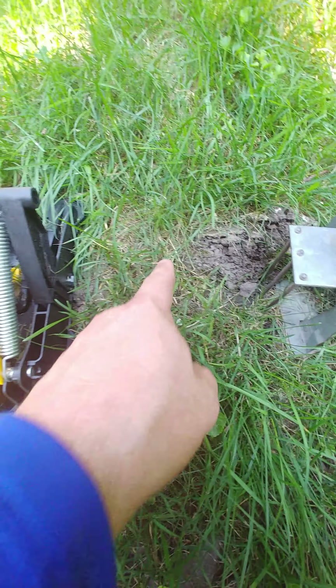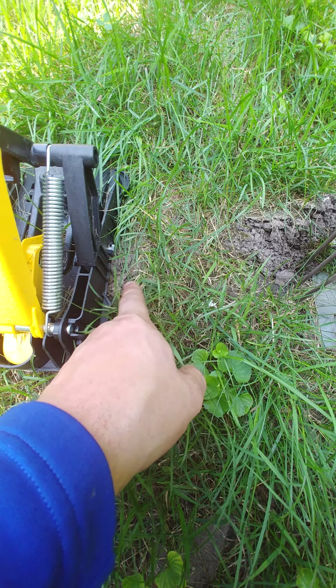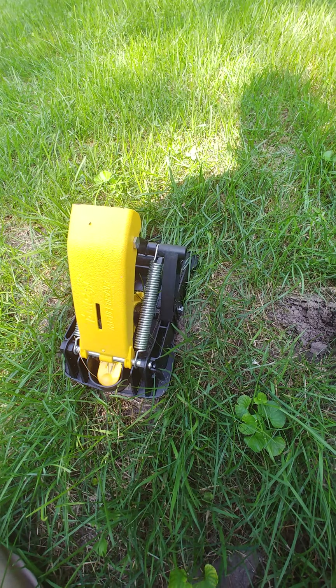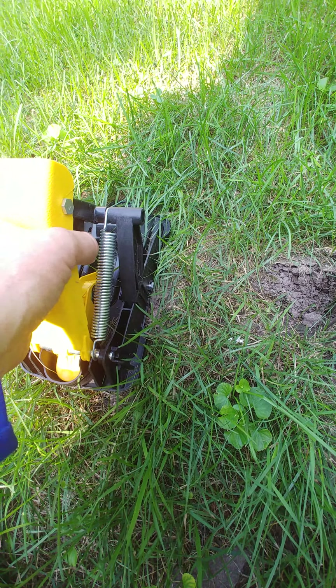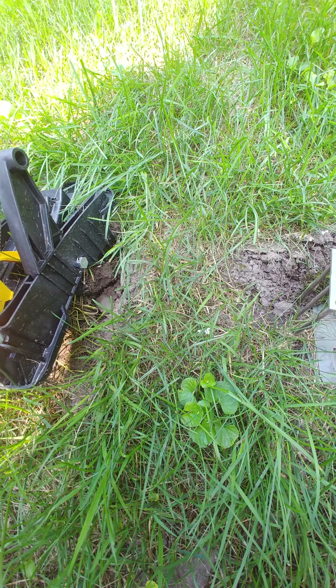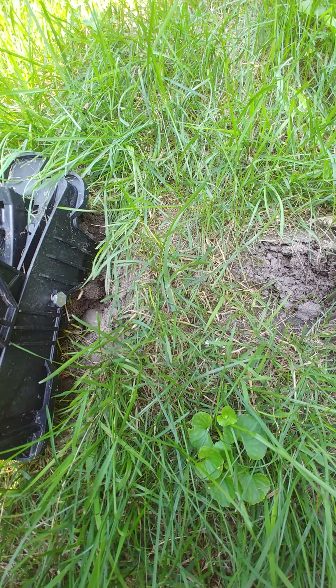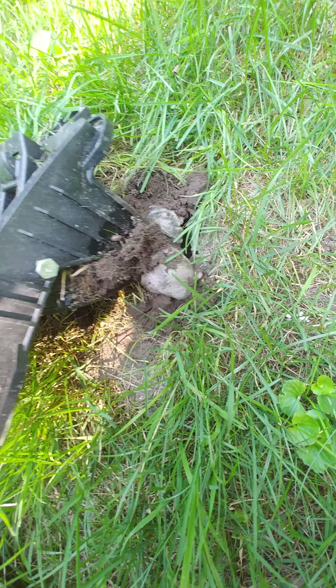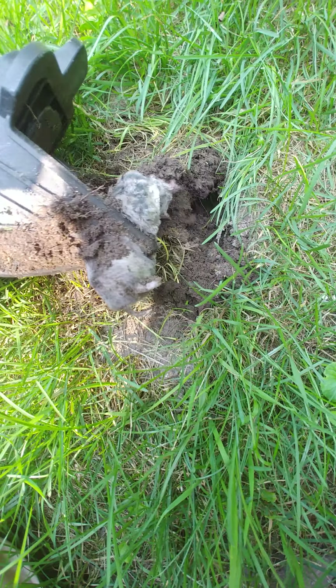Looks like he tried going in the middle of the claws on this one, so let's see if we got a mole. It looks like we got a mole!